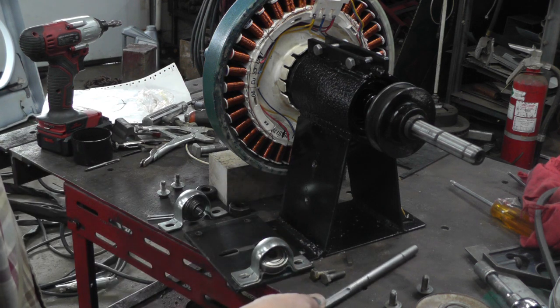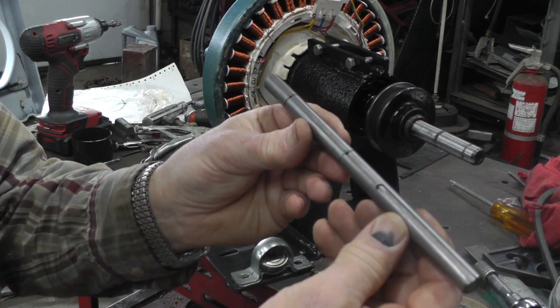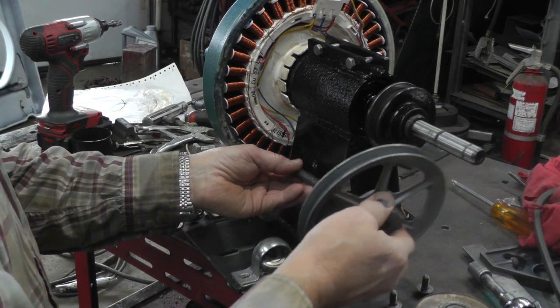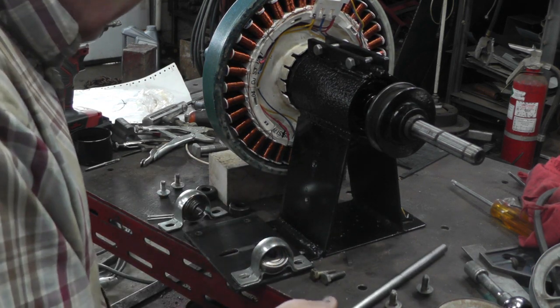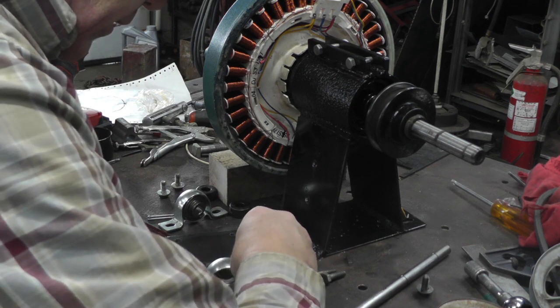And then this shaft — I made this shaft, I put a keyway in it — and that's going to go there. We've got a pulley here and here. So if you guys want to watch, we'll get this thing assembled and you'll have a better idea of what it is.